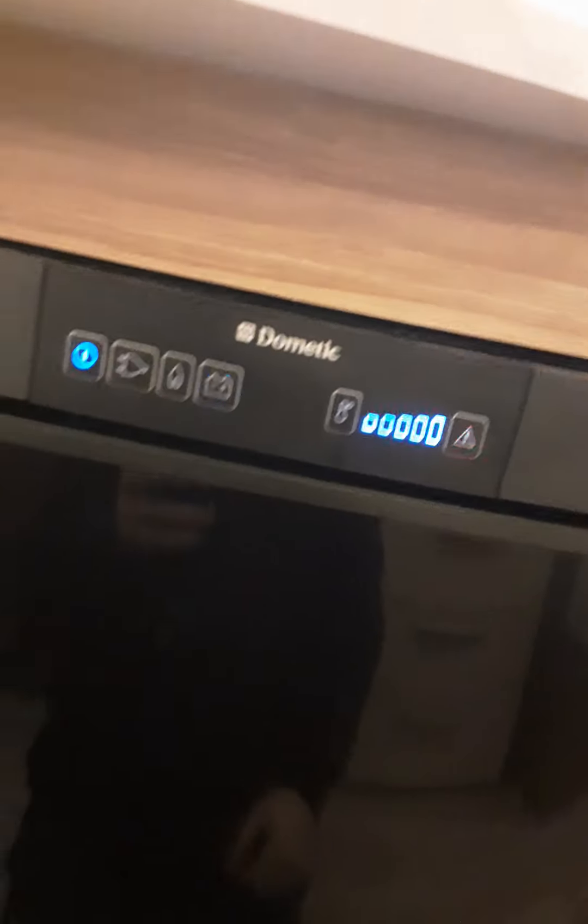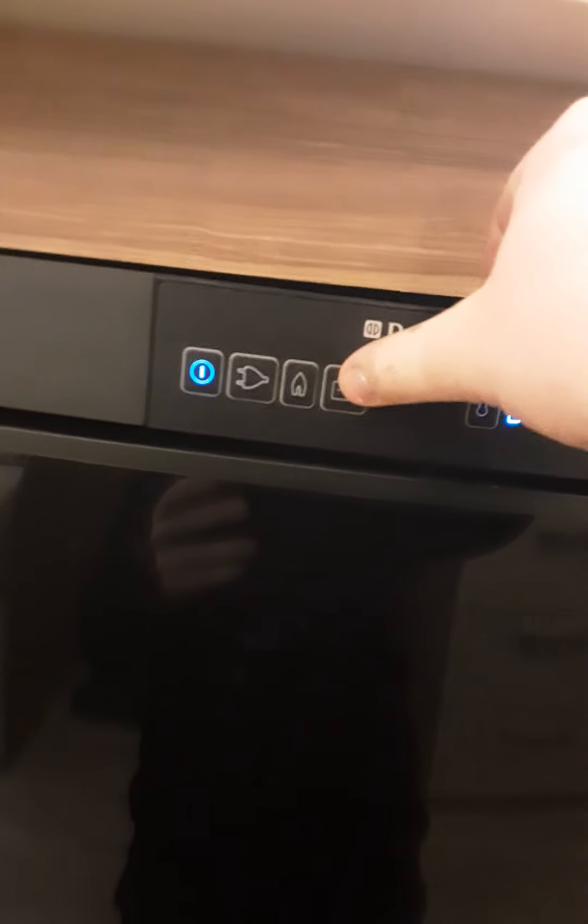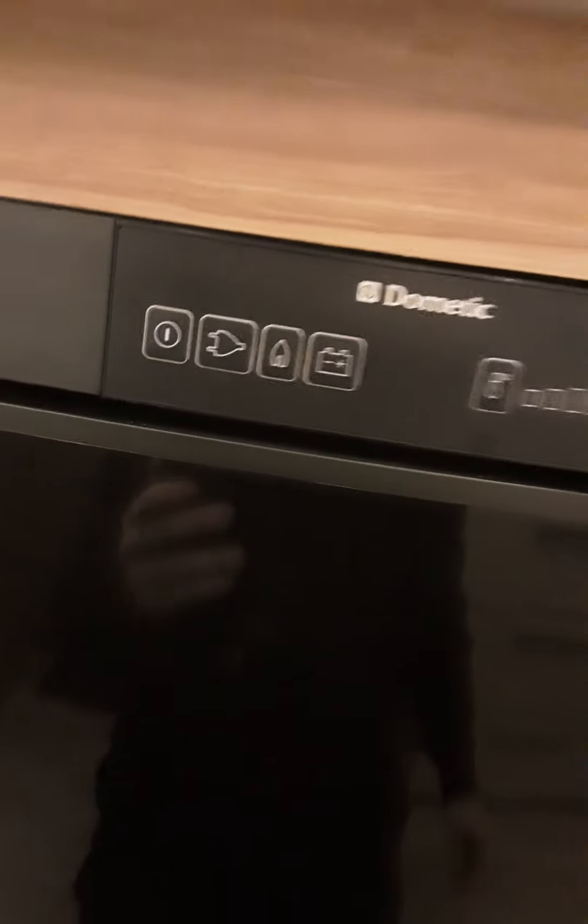On battery, once you're connected to your car and your car is wired up correctly, it will only maintain the temperature already in the fridge. So if you're going away on holiday and you've got a long trip, store it somewhere you can get power into it, power it up, get a nice temperature in the fridge, and then once connected to your car it will maintain that temperature. To turn off, just hold the power button and it will turn off.